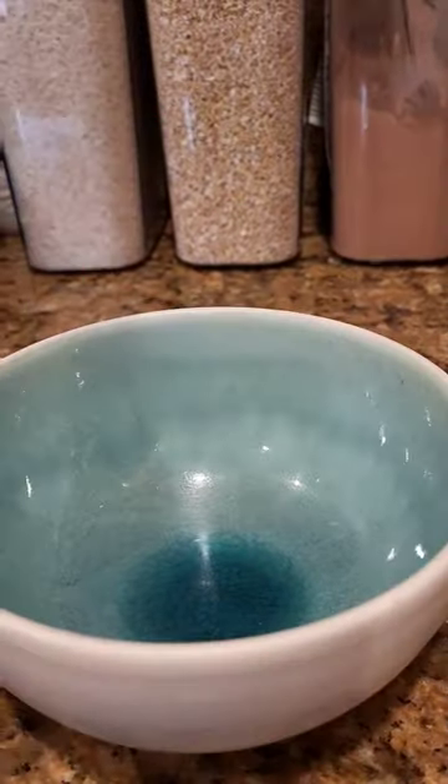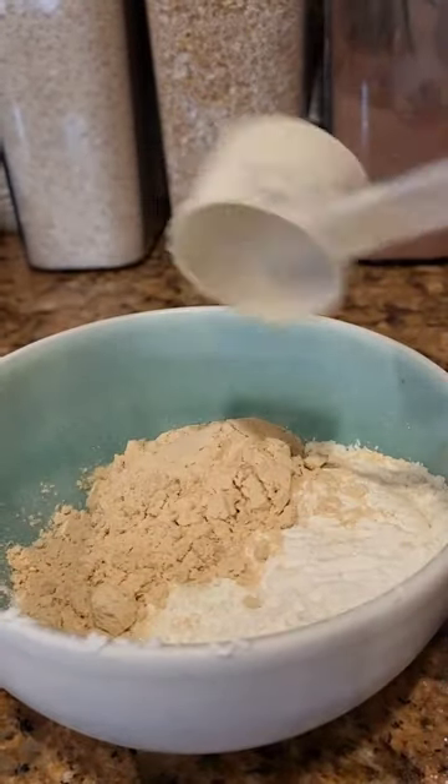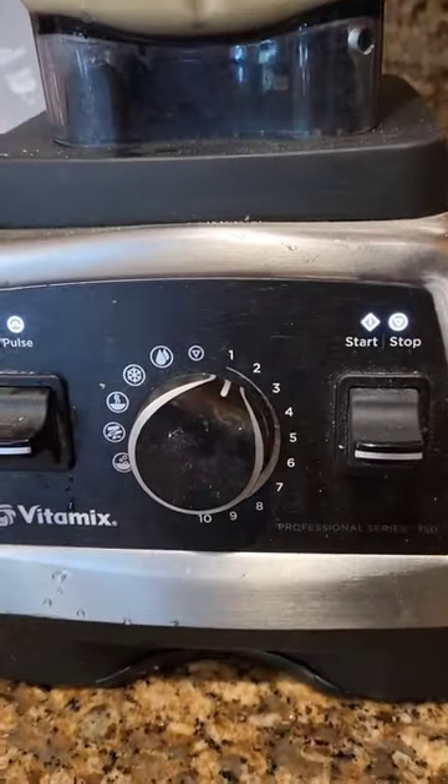Now our flour mix: all-purpose flour, sugar, plant protein, fiber powder, and blend until it's mixed.